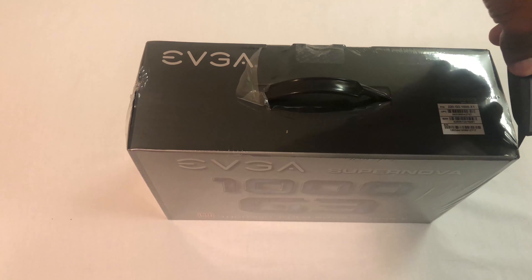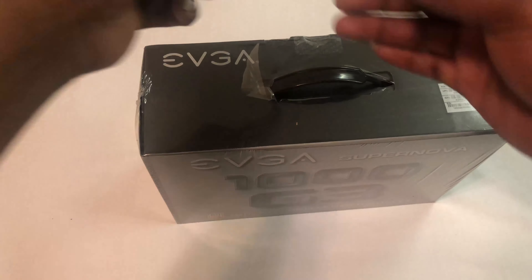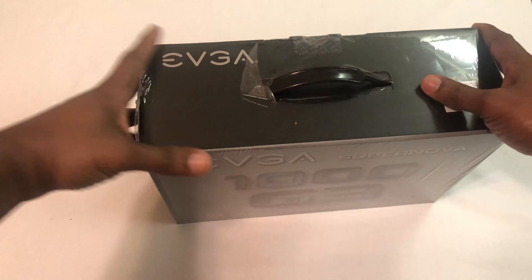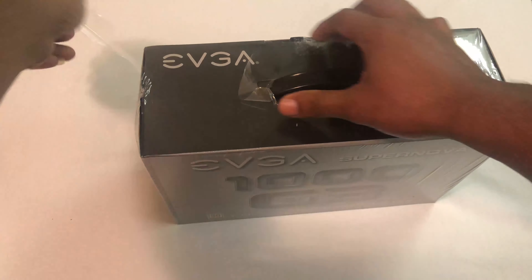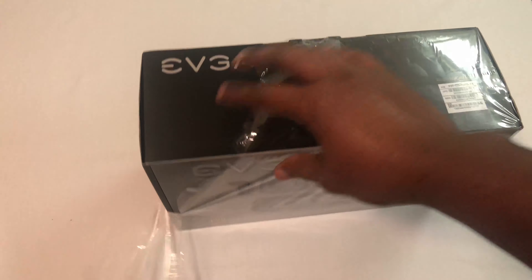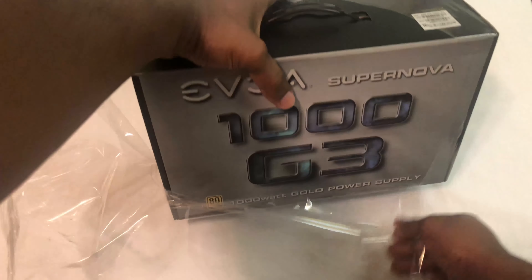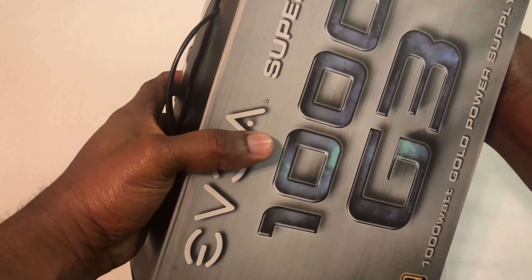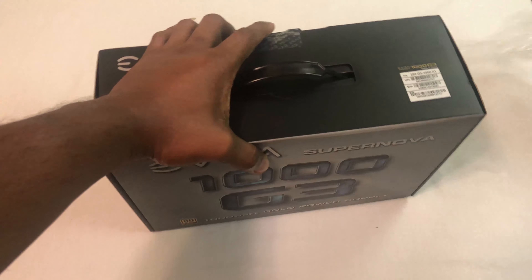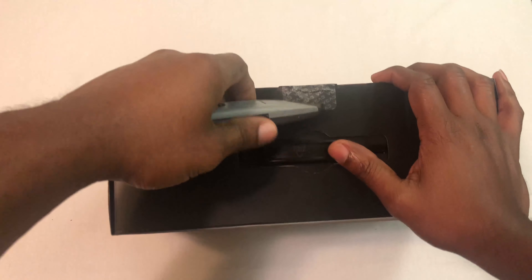This power supply is 80 Plus Gold rated, so it runs at about 90% efficiency. Let's go ahead and cut the seal.